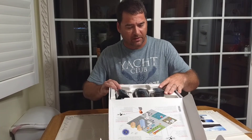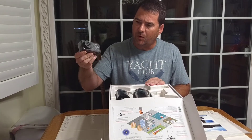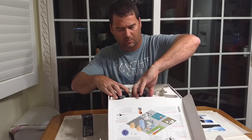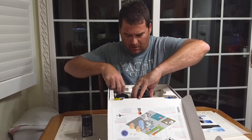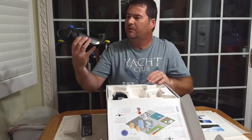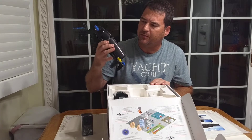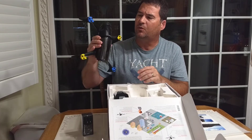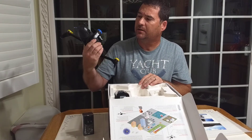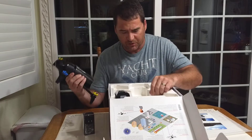As you can see, packed up pretty well. Your typical Parrot wall charger. The drone itself appears to be very much the same as the Bebop II, except for this really cool collar. It's all black, a bit of matte finish and gloss finish.